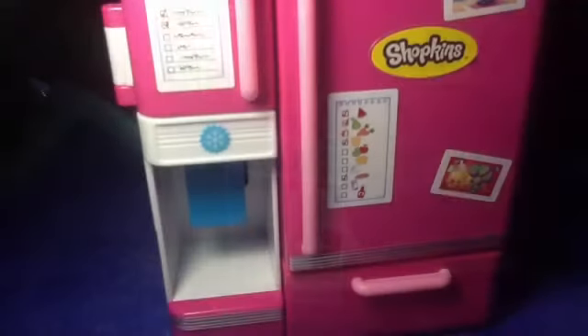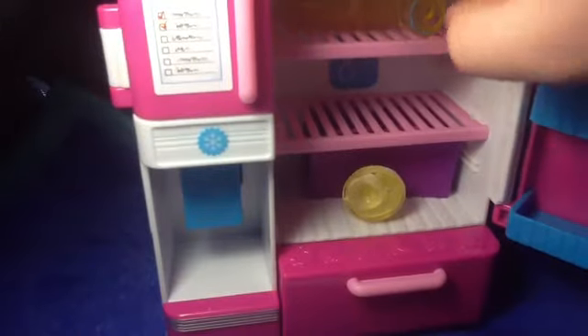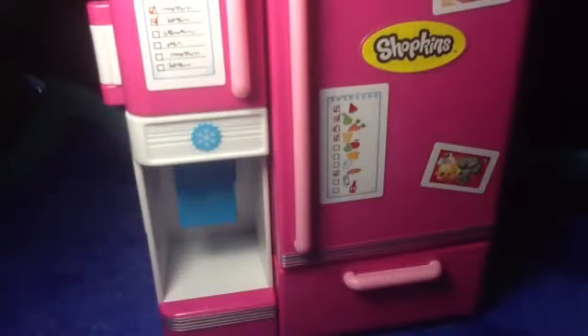That's all for now. Bye guys, thanks for watching. All of the toys plus the shopping bags and the little compartments fit in the fridge and it closes. That does not count the stickers — if you squash them you probably could get them in, but I don't want to squash them. Bye guys.